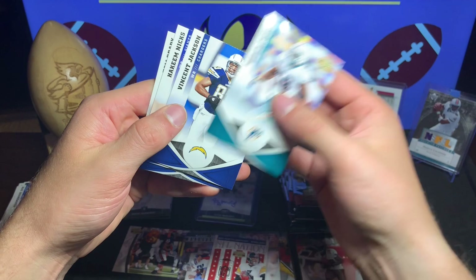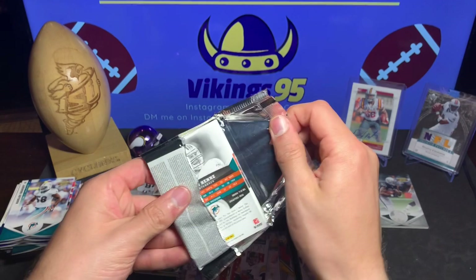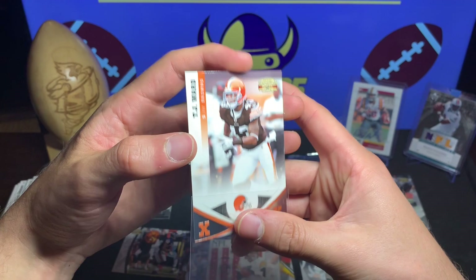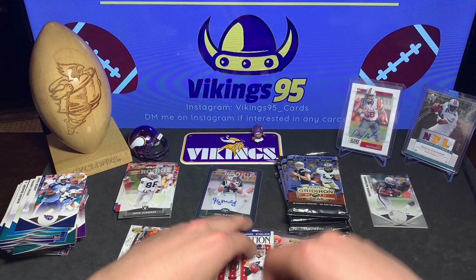David Asbury rookie card, Carlos Dunlap, Vincent Jackson, Hakeem Nicks, and Tom Brady looking young. Next pack - probably another filler, that's my assumption. Jared Cook, Steve Smith, and we got a TJ Ward numbered out of 250 - they even gave a numbered card with the filler, which is kind of rare. So TJ Ward Browns out of 250 with the filler.